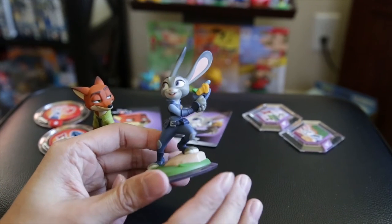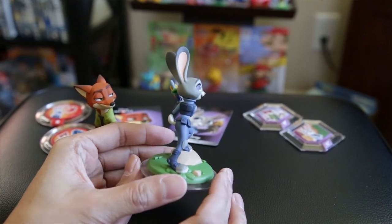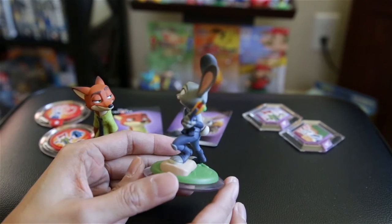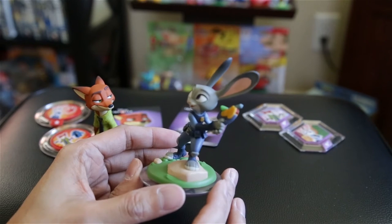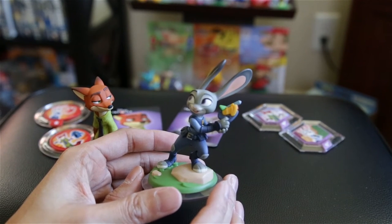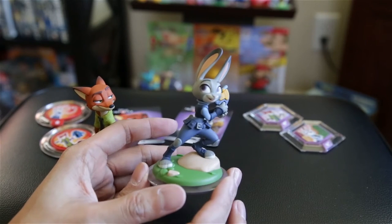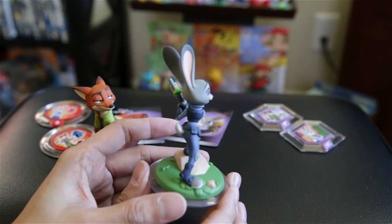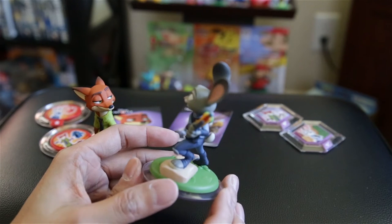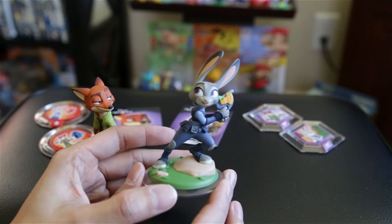I'm going to start twirling it around to give you a better view. She's got a bit of a tactical police gear thing going on — kind of reminds me a little bit of Thumper from Bambi, like a female Thumper. You don't get as much color as Nick, with the exception of the gun perhaps, but yeah that looks nice. Looks pretty cute.